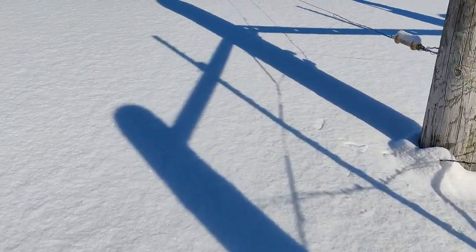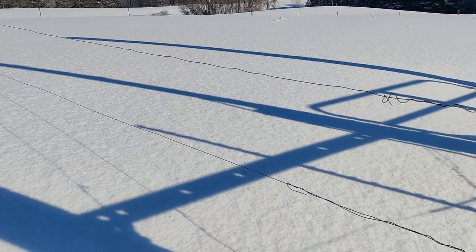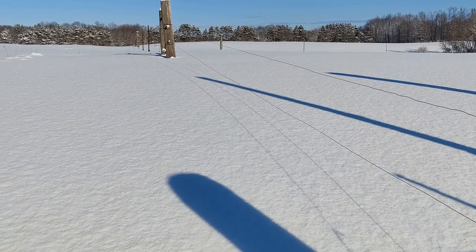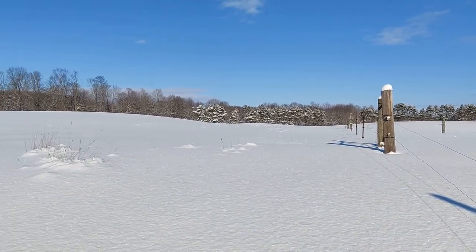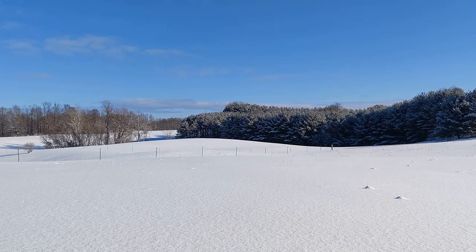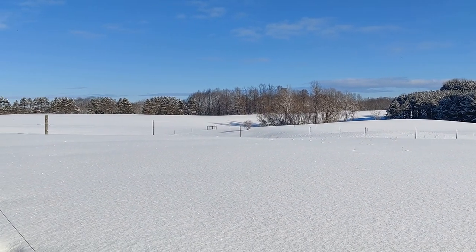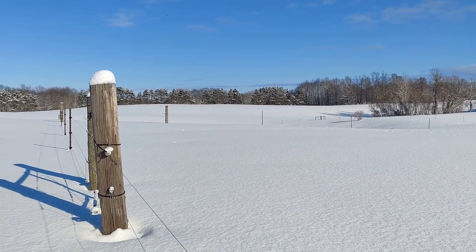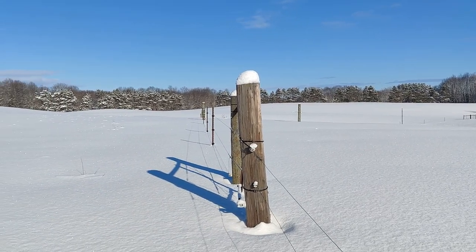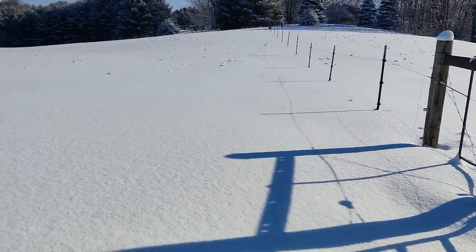The snow is almost to the top of my muck boots, so I'm a little out of breath going uphill. Look at that — the fence line here, there's only two wires right here because it's a gate. If there was a bottom one, it would definitely be way under the snow. Look how beautiful it is — I love the snow.